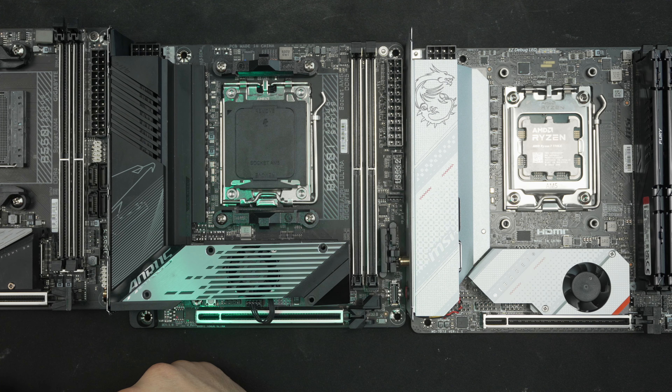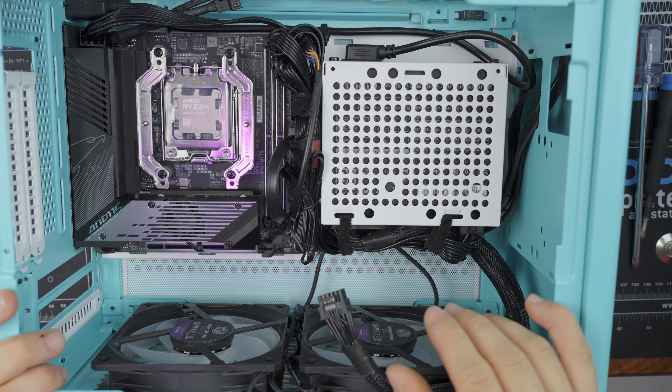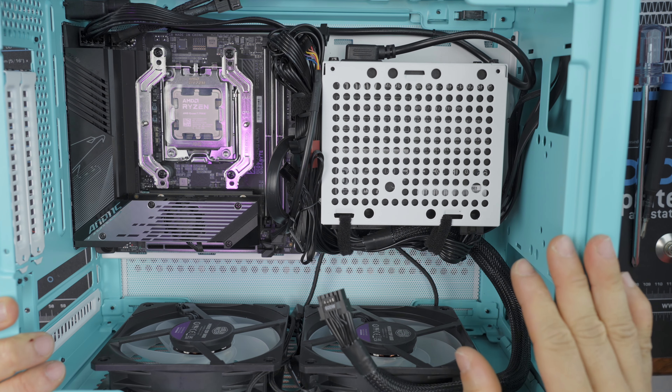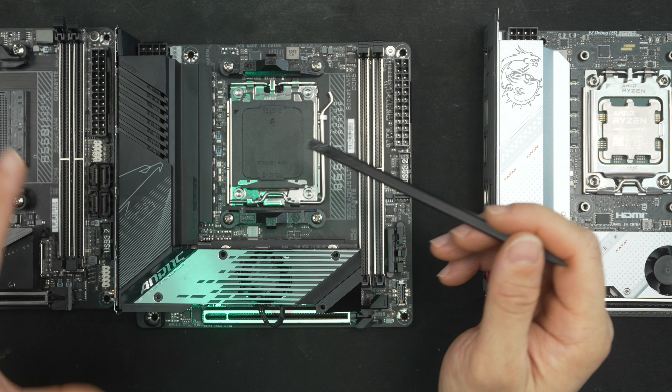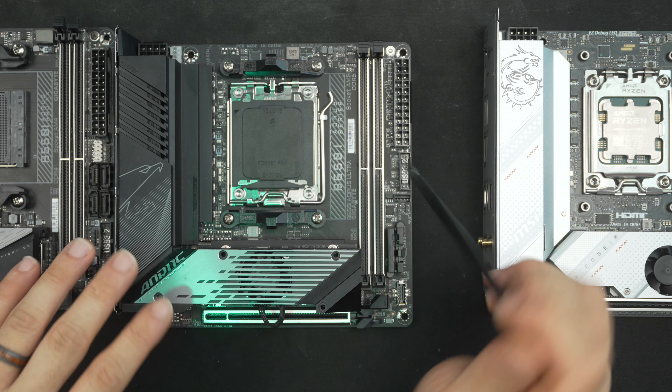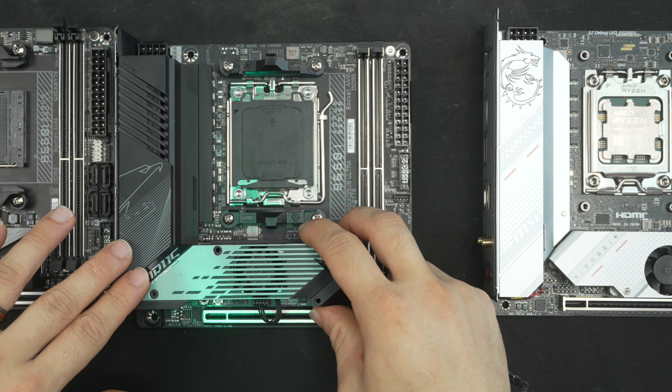This board did die on me while I was doing Noctua offset mounting bar testing. I had just updated the BIOS due to the Eclipsium research findings — it worked fine for a few posts and then stopped posting altogether. I still don't know where the issue lies. Hopefully it's an isolated incident; there's going to be a dead unit every now and then. I'm not holding it against them too much, but this is only the second board I've ever seen die that I've used.